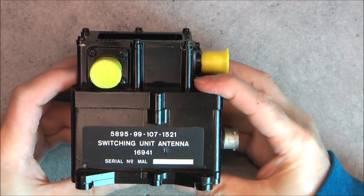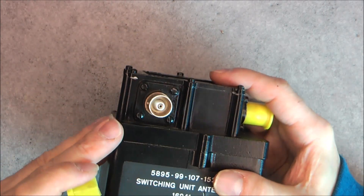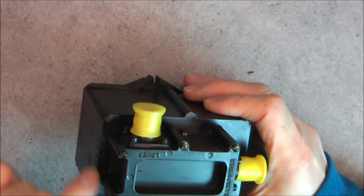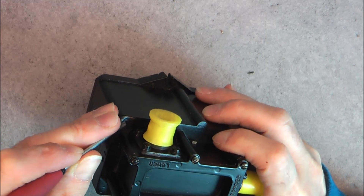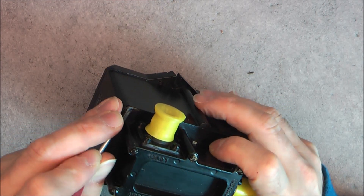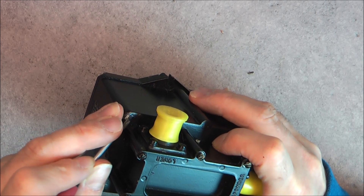It is a quite heavy metal box as you can see. Six pin connector here and three coax connectors. A very thick piece here with at least six or seven screws that are not possible to reach. And even if I try to scrape the screws, the material, whatever they did put on them, will not come off at all.